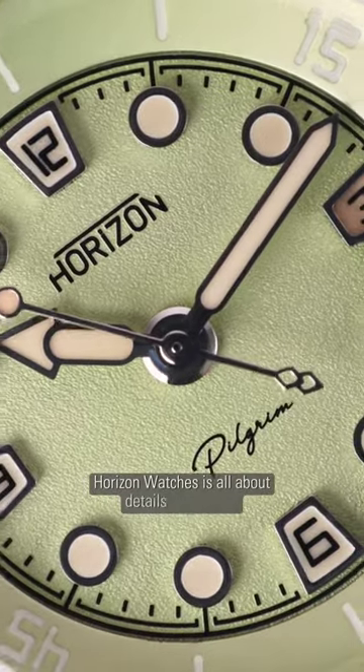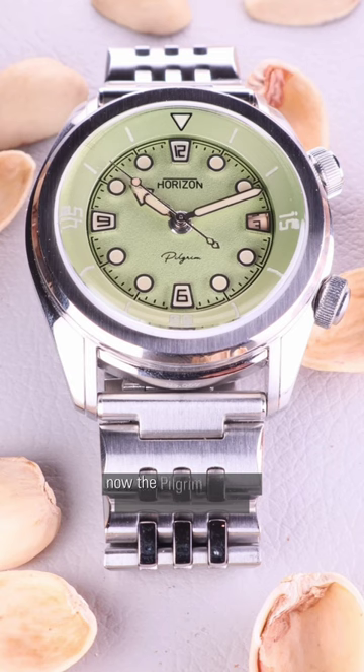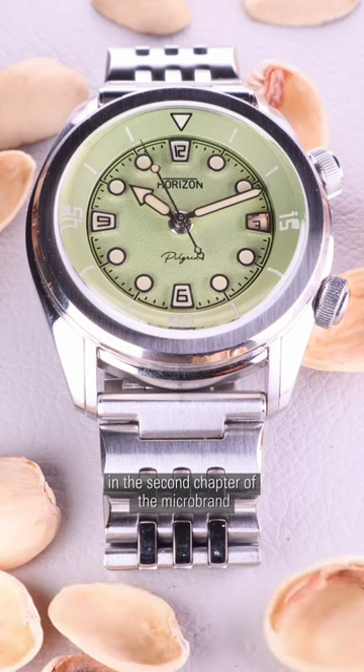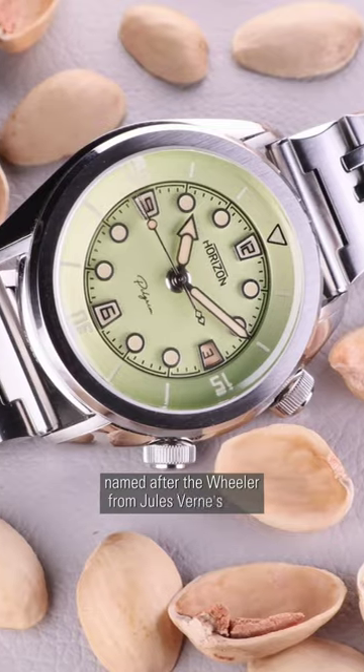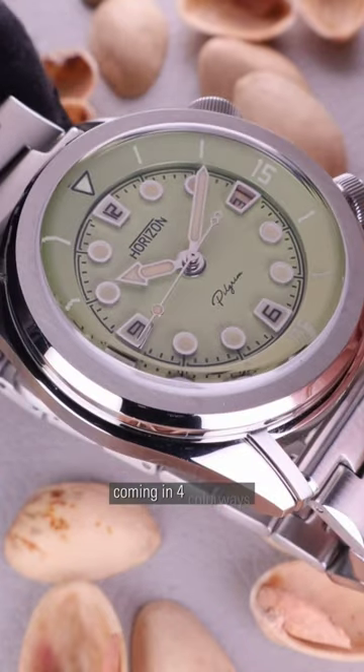Horizon Watches is all about details and stories. The debut model, Nautilus, was a sensation. Now the Pilgrim sets sail towards the horizon in this second chapter of the microbrand. Named after the whaler from Jules Verne's novel Dick Sand, A Captain at Fifteen, the Pilgrim is a super compressor dive watch coming in four colourways.